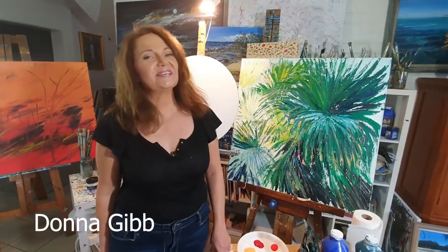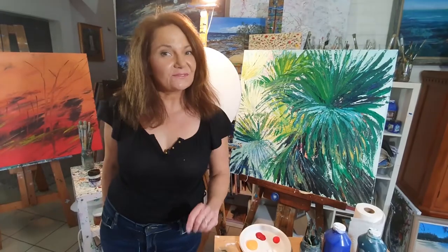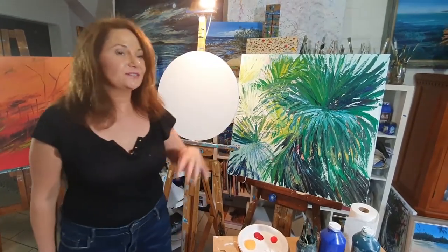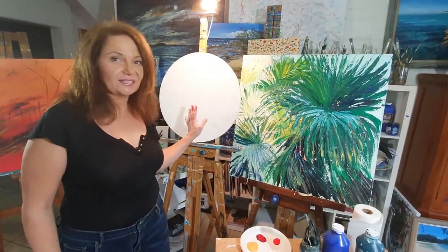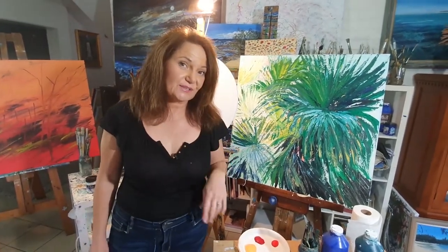Donna Gibb here. Welcome to another art class online. Today I'm going to do something a little bit different, a little bit quirky. First of all, quirky because I'm using a round canvas. Second of all, just using palette knives for this one.